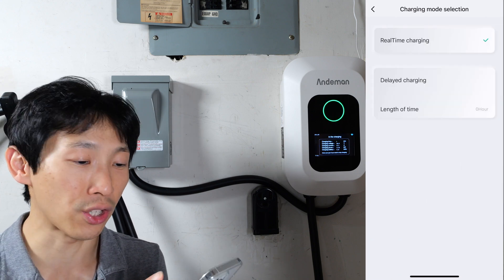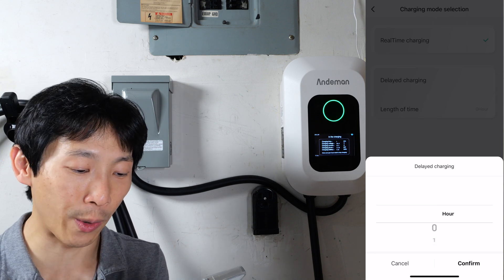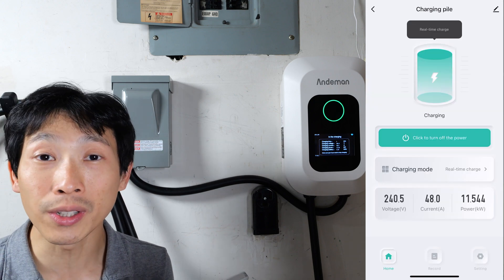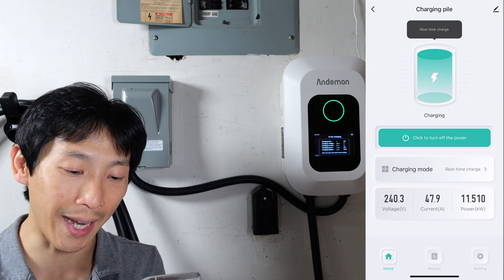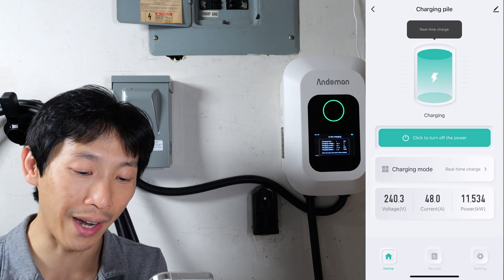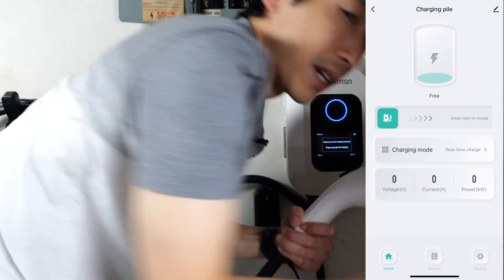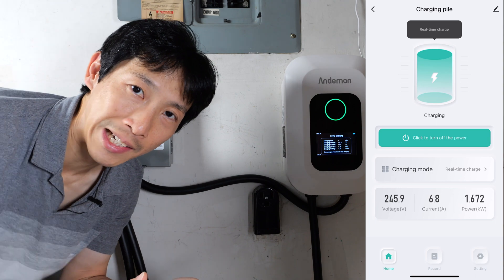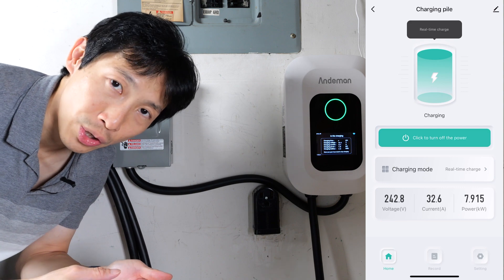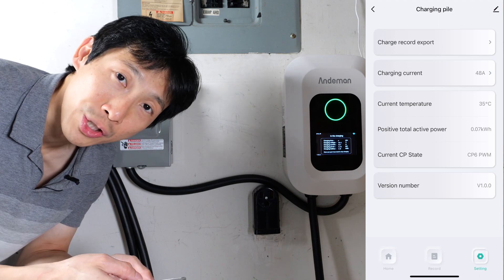In the charging mode, you can change to delayed charging and delay a certain number of hours. It seems like it's in increments of one hour at a time rather than a true scheduled charging, so the delay is a little bit less granular. The app is showing 240.4 volts, 48 amps — this is the highest it will go, and the highest my car will allow me to charge at 11.534 kilowatts. There's also a record of how much you charged, how much energy you put in your car, and settings to export your charge record and change the maximum charge current.